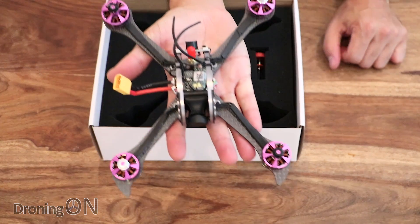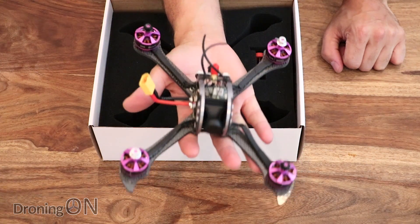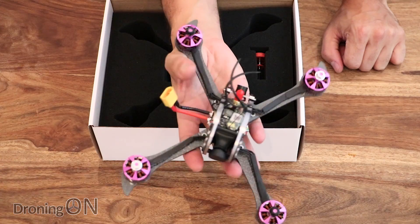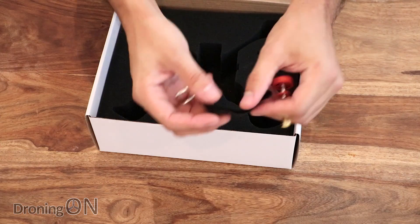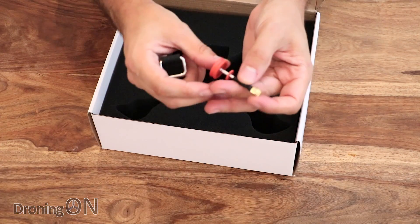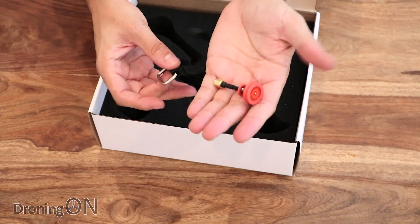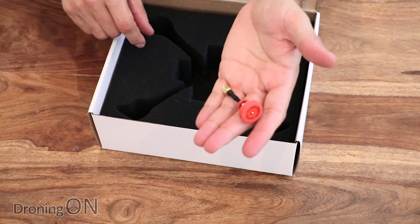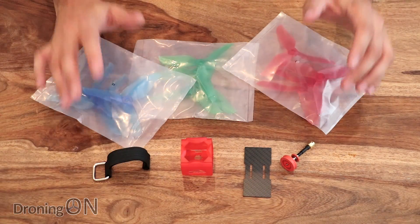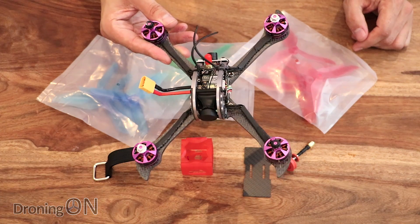Oh, that is beautiful. First thoughts are that it's heavy but we'll look at it in more detail in a minute. First of all, the rest of the accessories: we've got a battery securing strap and also a small pagoda antenna like the one that came with the Stormer 220, which actually proved its worth - it wasn't a bad quality antenna after all. So those are the accessories you get in the box. Let's have a look at this awesome quad in more detail.